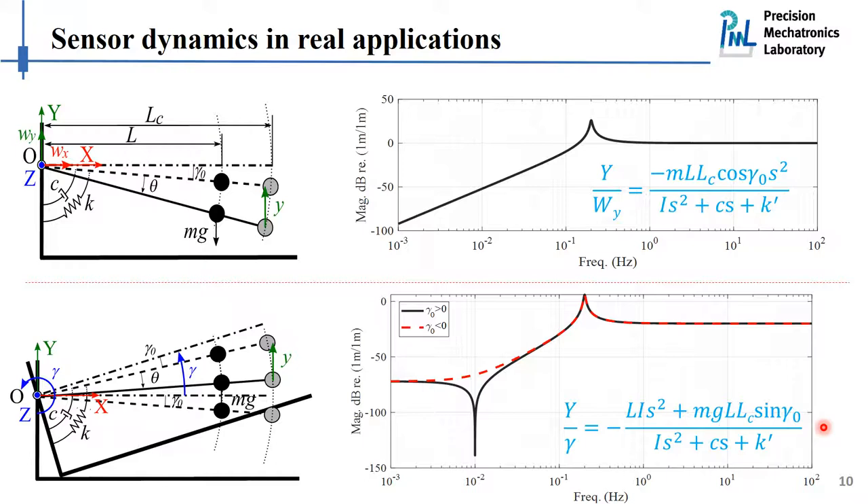Finally, let's consider the scenario where both excitation sources are present. We have to superimpose both sensitivities. We notice that the translational sensitivity is always decreasing in the low frequency range, but the rotational sensitivity remains constant below its zero. When superimposed, the rotational sensitivity dominates in the low frequency range, which means the inertial sensor no longer gives correct signals corresponding to translational excitations. This is why we want to develop a rotational sensor to extract correct signals from the mixed sensitivities.